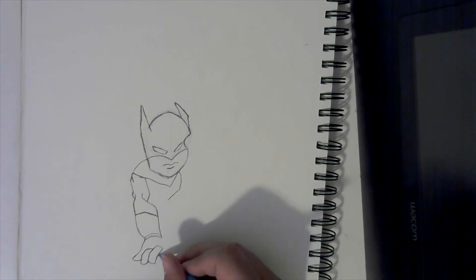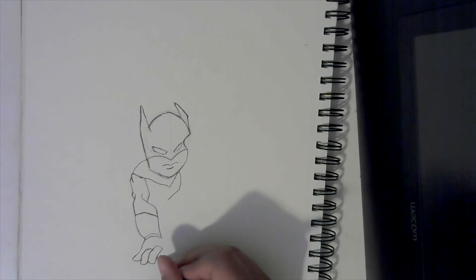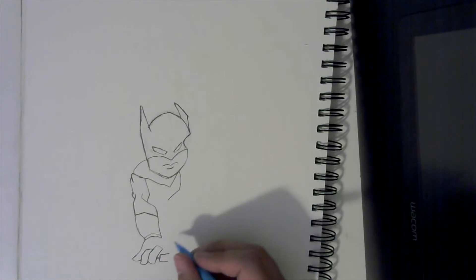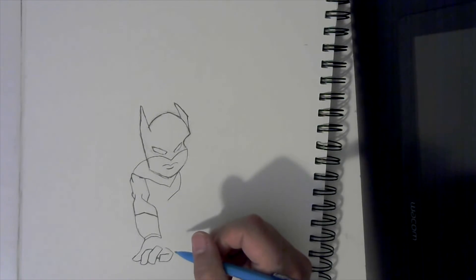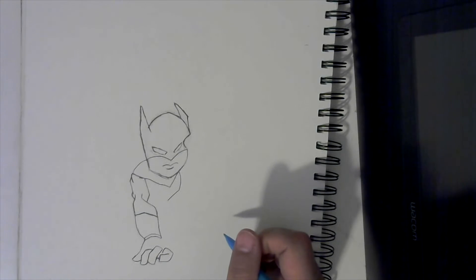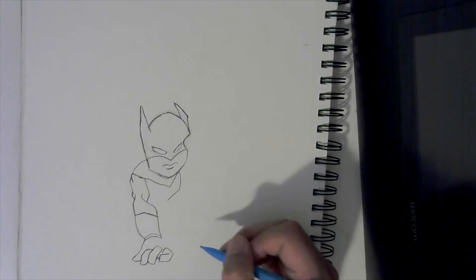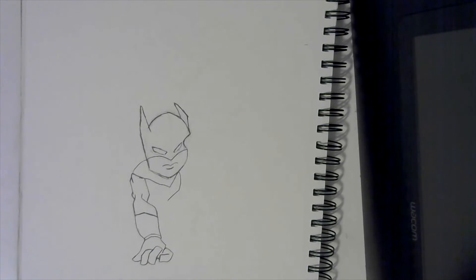Come right here in the middle where a curve is and make a tiny line like this, then curve. Then make another rectangle like that, but this time come to the bottom and curve this way, then curve back this way, then curve down like that. Come back to this corner right here, go up just a little, and curve up that way, just like that.